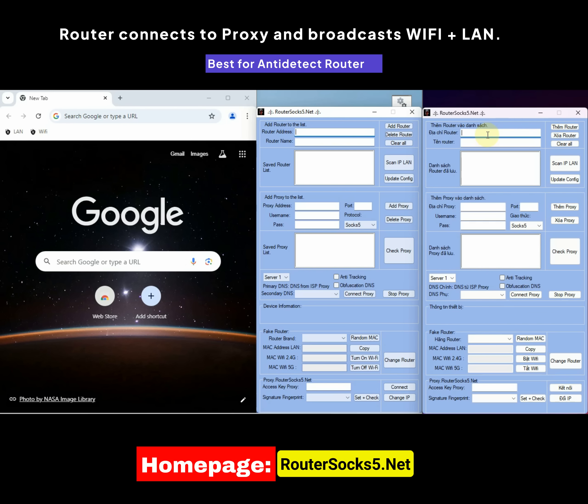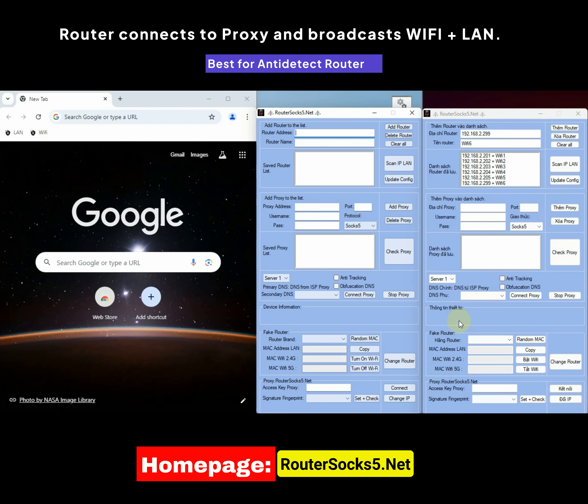First, we need to add the router's address and name to the management list, then click on Add Router. You can add multiple routers for easier management. The Delete Router option will remove a specified router from the list, and the Clear All option will remove all routers from the list.